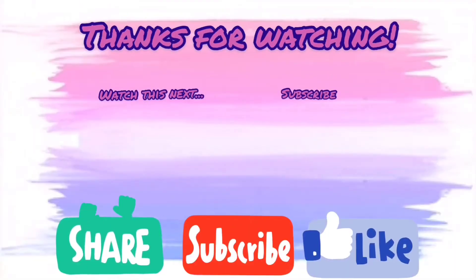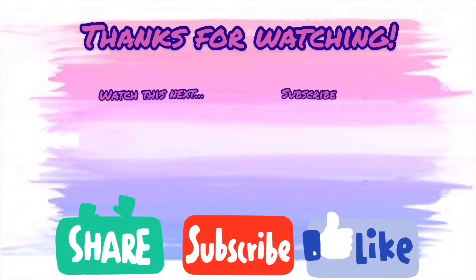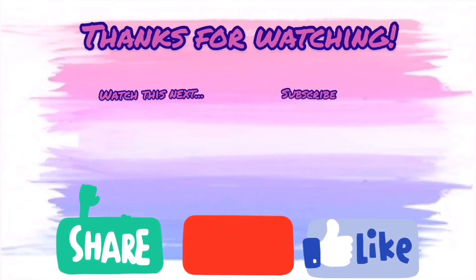And yeah, that is it in here! Thank you all for watching — I hope you enjoyed. Remember to like and subscribe, and I will see you in the next video. Remember to comment down below some other video ideas you would like to see — bye!